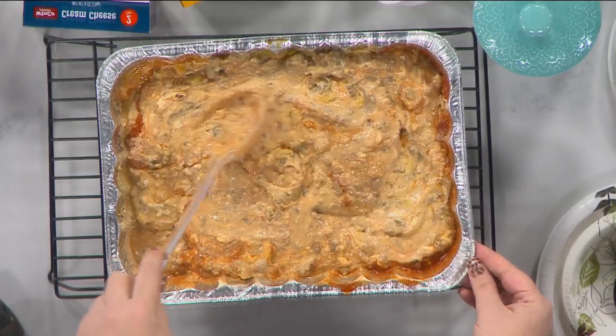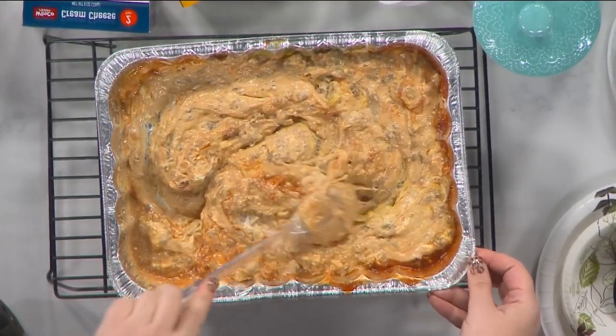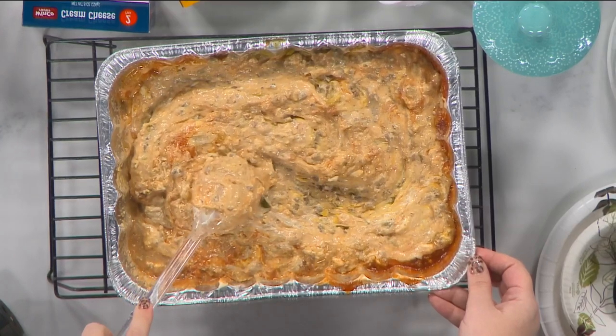All right, everyone. We just pulled it out of the oven. I stirred up all the ingredients, and this is the queso. This will feed a big crowd. Hurry — so here are the ingredients like I mentioned: cheese, chilies, salsa, cream cheese, Velveeta, ground beef — brown it. Let's go ahead and give you guys a little taste test.